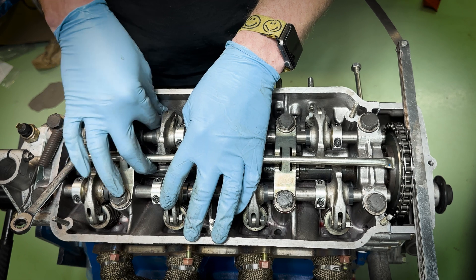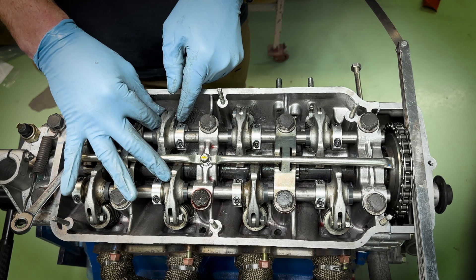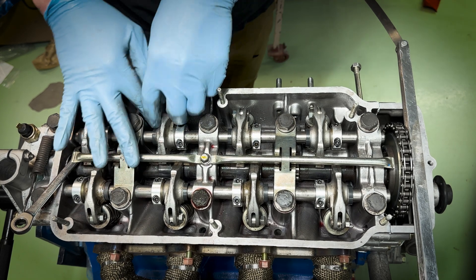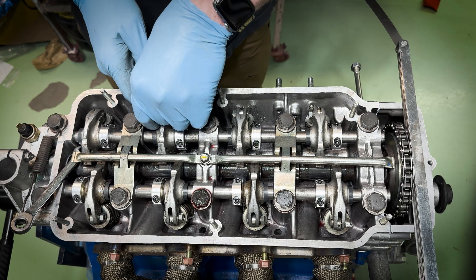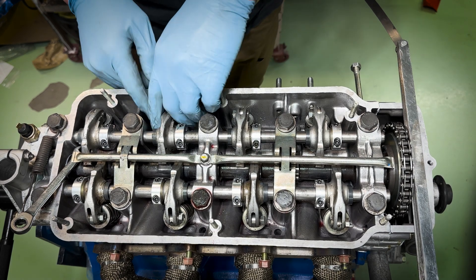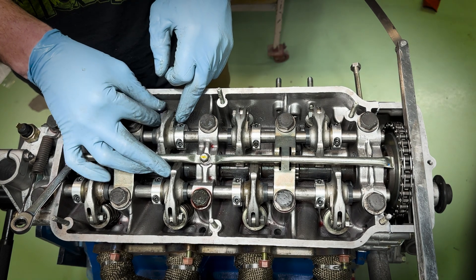Moving on to number 3 exhaust. A lot of people, you're doing this probably every 15,000 miles - don't quote me on that - on adjusting the valves. Especially in this new build, I'm going to be running it and then probably at 500 miles check the lash, another 1,000 check it, just going to periodically check that until I know it's good.